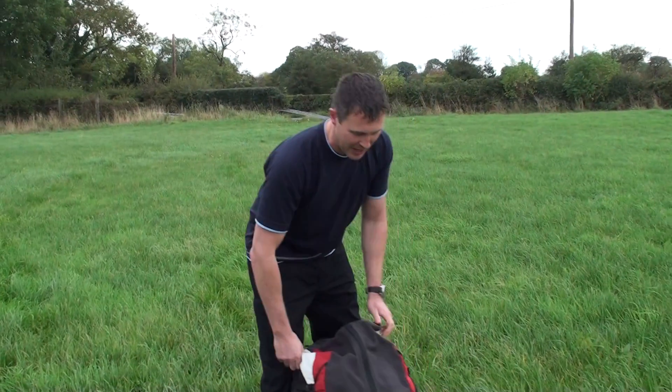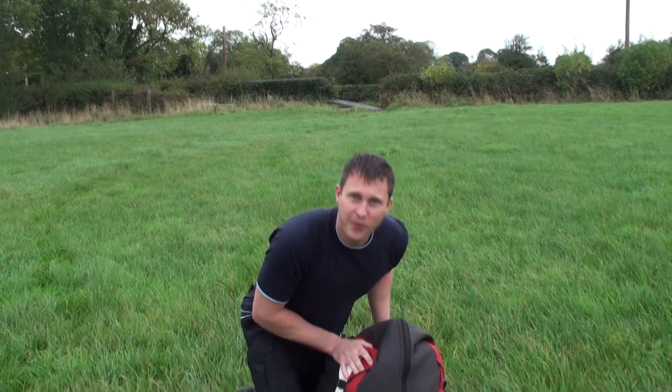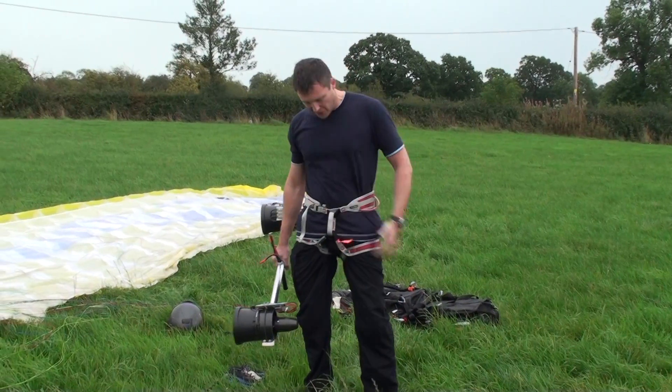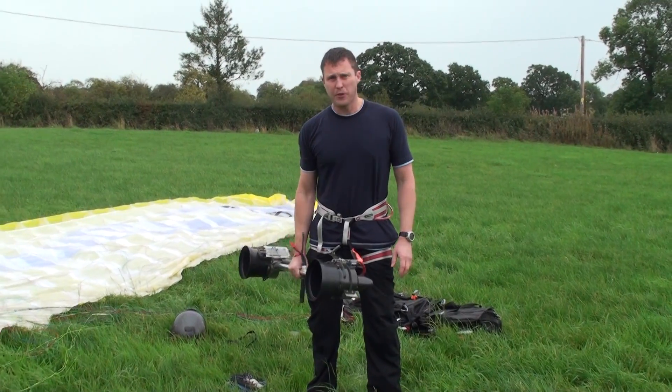This is the test flight of the paraglider thrusters. We've got a standard paraglider in here with a helmet, battery pack and everything else. Before we put the standard paraglider on, we'll strap the thrusters on.